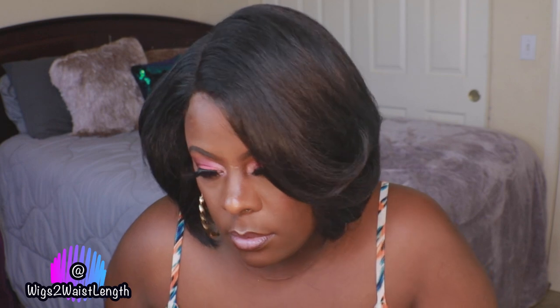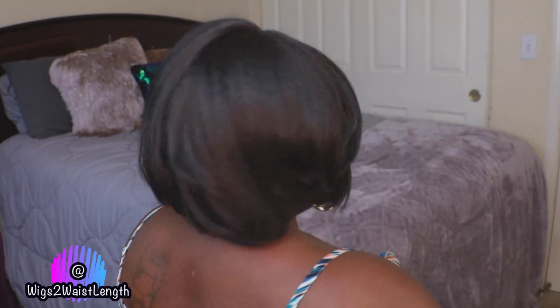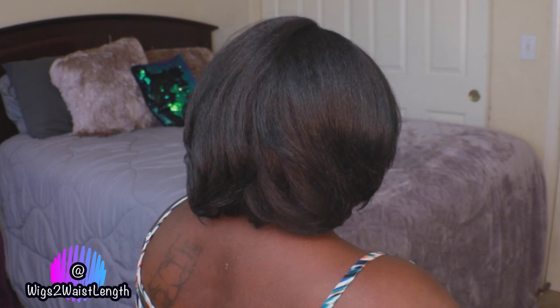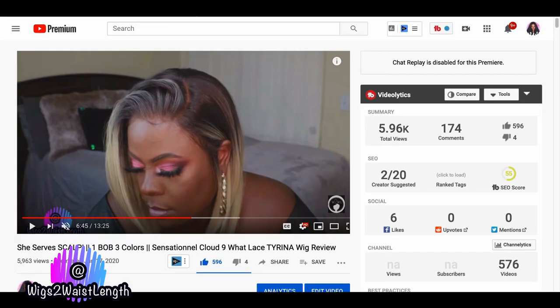If you are interested in purchasing Miss Badu, I'll have a direct link in the description box down below. Give this video a thumbs up, hit that subscribe button, and as always ladies, keep wearing it with confidence. I'll talk to you in the next one.